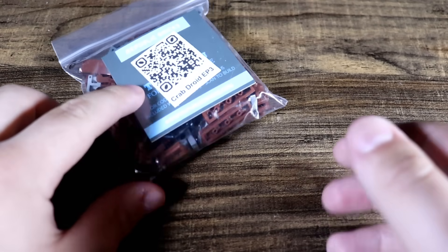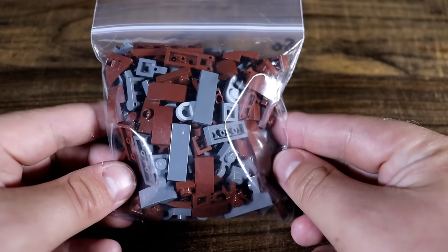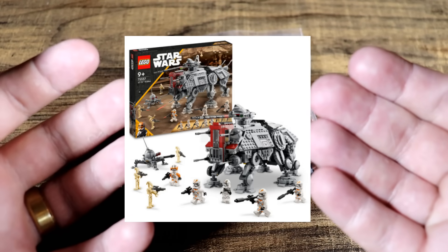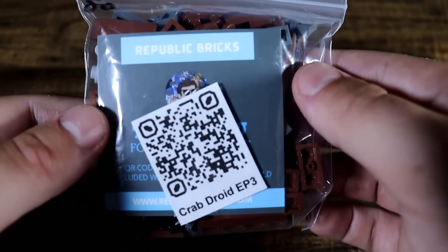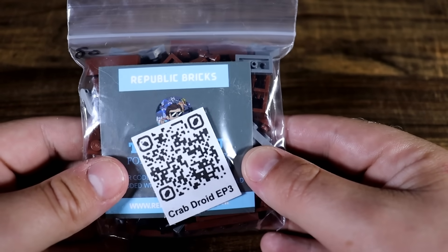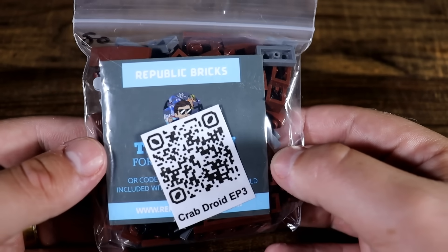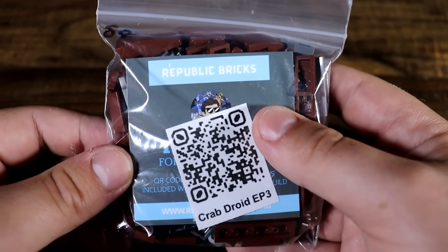Crab Droids — that's right, Crab Droids from the Clone Wars. We have never seen Lego release a Crab Droid unit, not even with the Lego AT-TE, which felt like the perfect unit to give it to considering it was based on Utapau. But luckily for us, even when Lego lacks, Republic Bricks comes through. I am going to be giving away everything you see in this video from Republic Bricks, so stay tuned to the end to find out how to enter the giveaway.